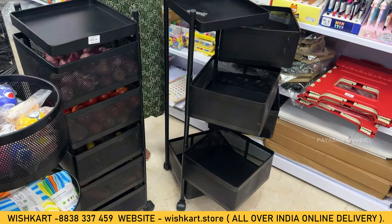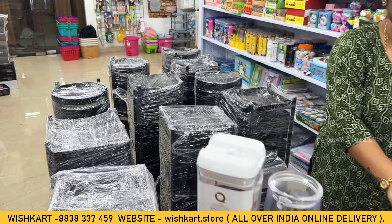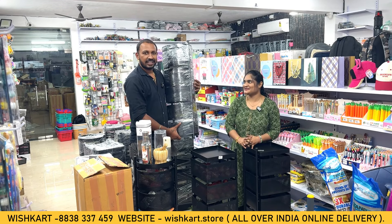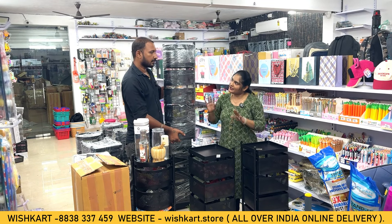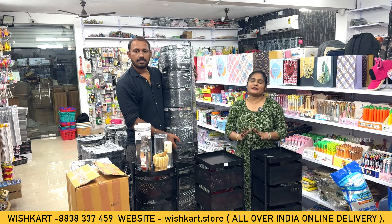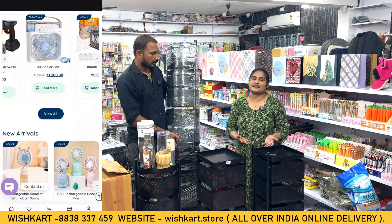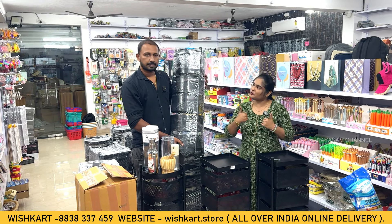We are exclusive in black color only — no scratch issues. This is easy to maintain. We ship all over India. If you want to order, visit our website: www.wishka.store. You can also contact the team directly by call, and you can send your address directly to place an order.